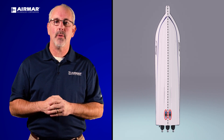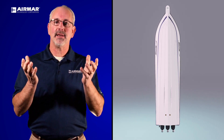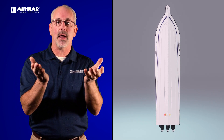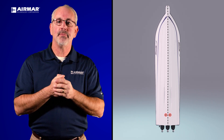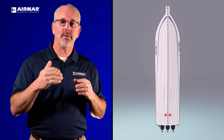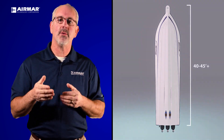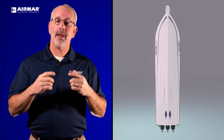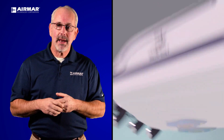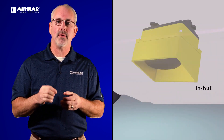You also have the option of tilted element transducers — a pair of them going either side of the center line, set back farther in the boat for great performance. Now if you're in a boat over 40 to 45 feet, you probably want something with a fairing block rather than the tilted element. And lastly, you can also put in an in-hull transducer if it's a fiberglass hull and shoot right through the hull for great performance.